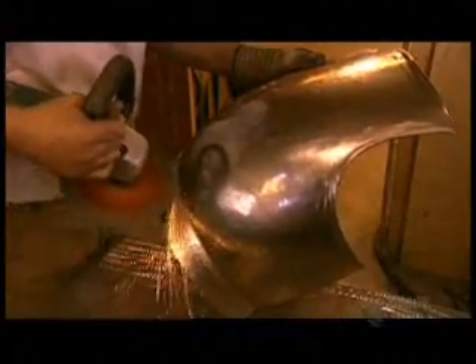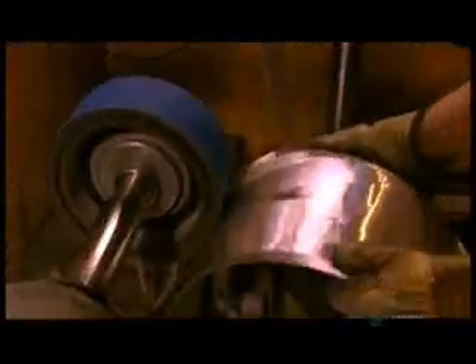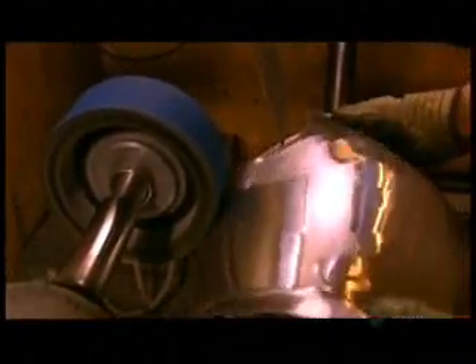The breastplate is now ready for the finishing touches. First, the armorer smooths the surface with medium grit sandpaper, then with fine grit sandpaper, and finally with fine grit paper and a polishing compound.